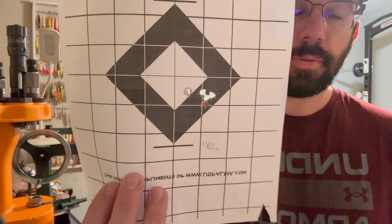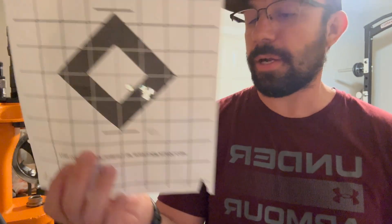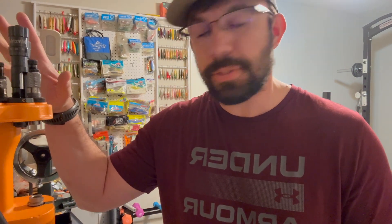With good brass I found good consistency. One of the better groups was just under an inch — omitting the flyer, probably 0.3–0.4 of an inch, but 0.85 of an inch at 100 yards. That's great. I loaded up 30 rounds to bring to Montana and shot some to test out to 500 yards.